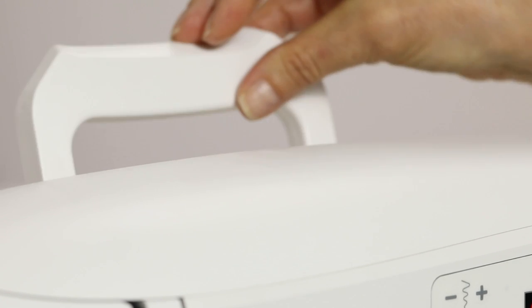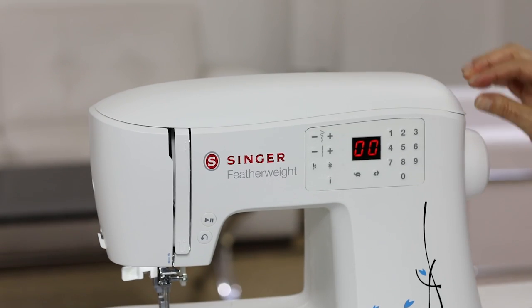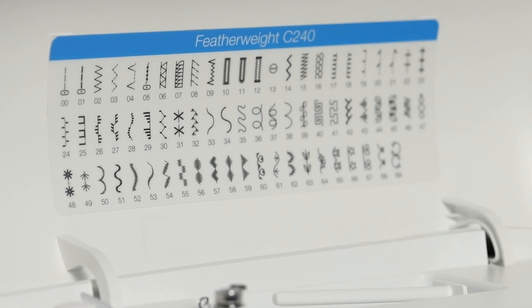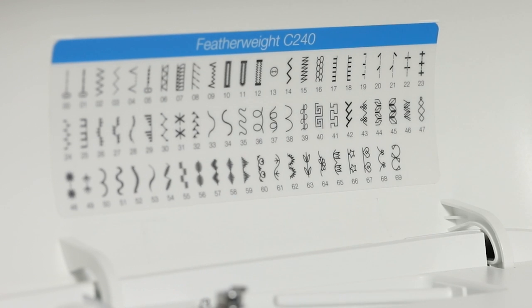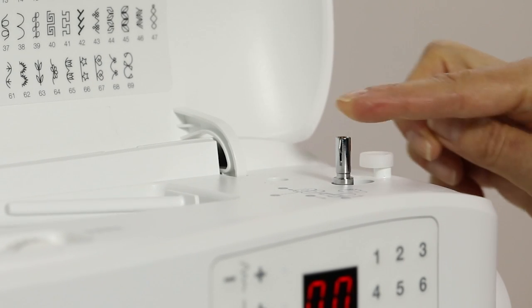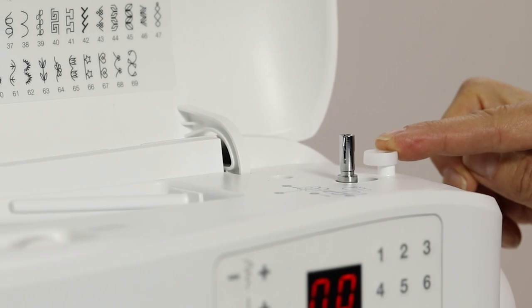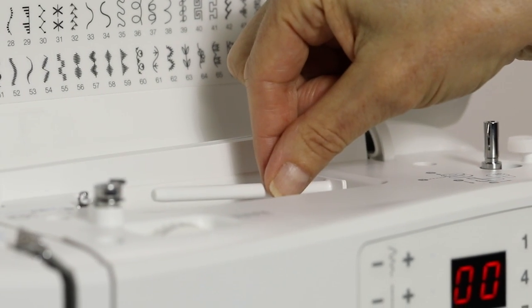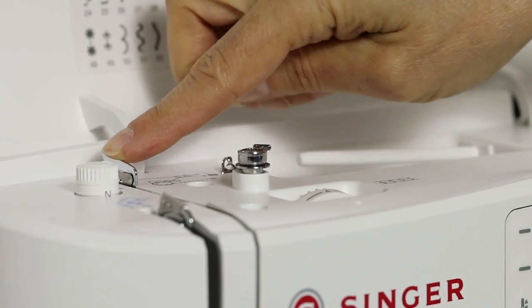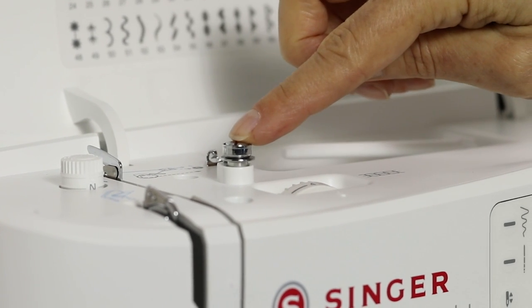Up here is your carry handle, and when you open the top lid of the machine you can see all the stitches that are built into your Featherweight C240 sewing machine. This is the bobbin winding spindle and the bobbin winding stopper, your spool pin, a thread guide and another thread guide.